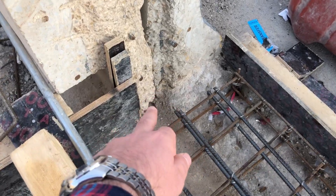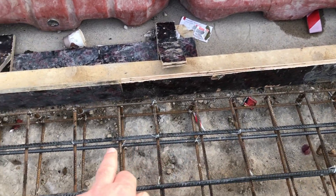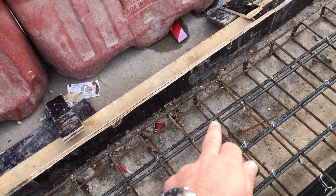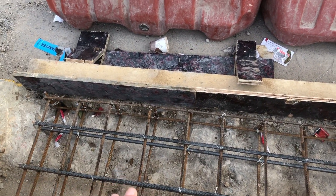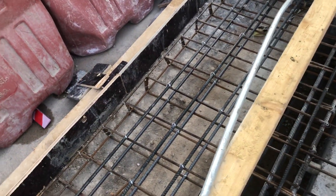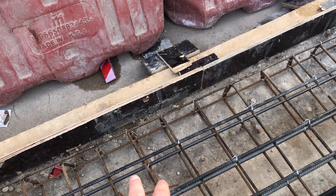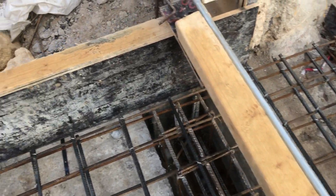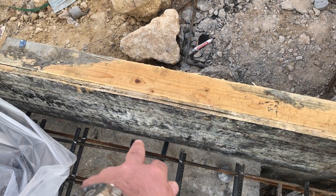Here you can see some steels are looking rusty. Before casting the concrete you have to clean all these steel bars to remove the rusty color. Also you have to clean the area before casting. Check the center-to-center distance between two steel bars — it should be uniform and look good. Here you can see in this area they didn't provide the concrete cover.